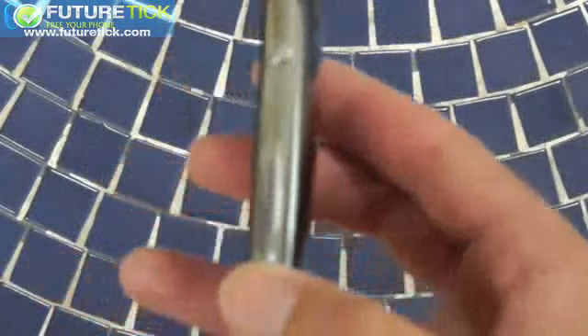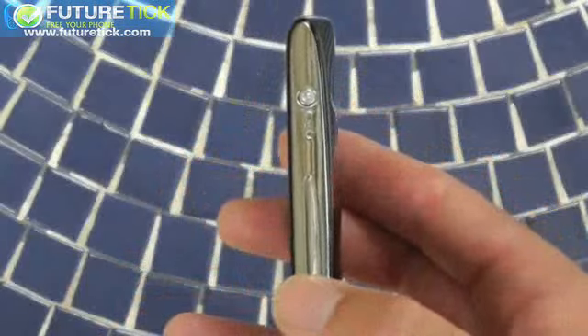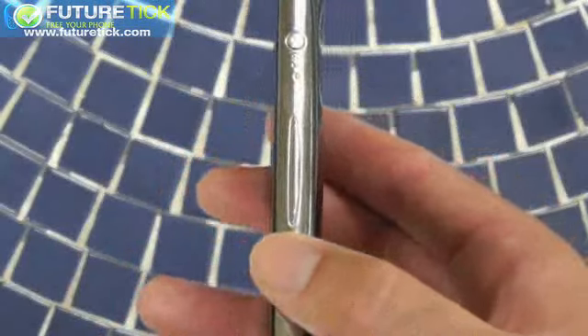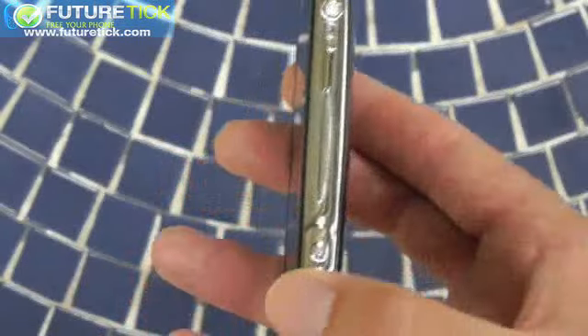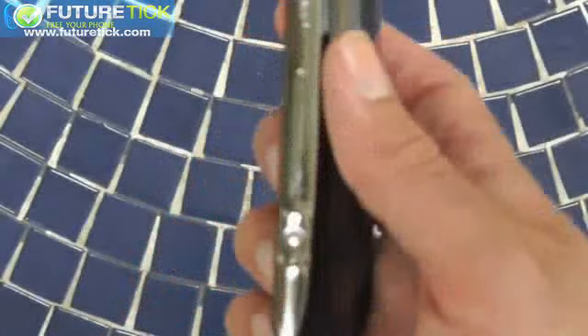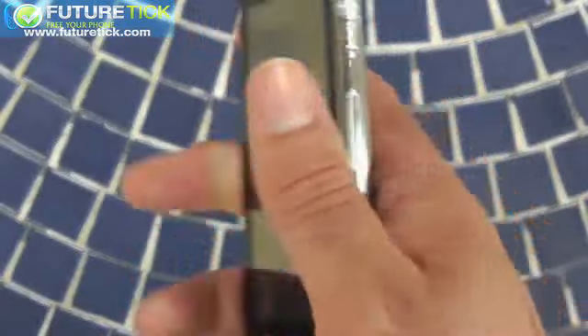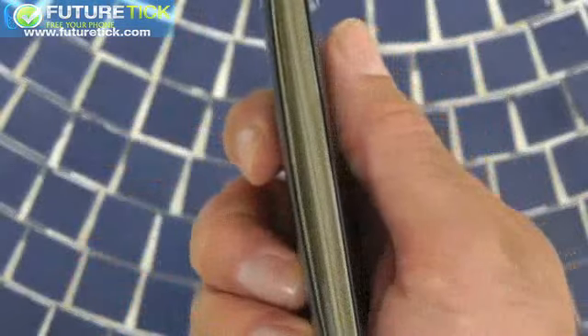You've got the power button there, the volume rocker, which is a bit awkward at first, but you do learn to find it with your fingers. And then the camera button here at the bottom. This camera button is well-positioned. It's fast and responsive. But I'll get to the camera later. And then on this side, there's not a single button.